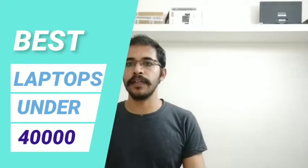Hi friends, hello and welcome to the channel. Today's video is about laptops in the ₹60,000 budget — we will give you a full video covering our recommendations.